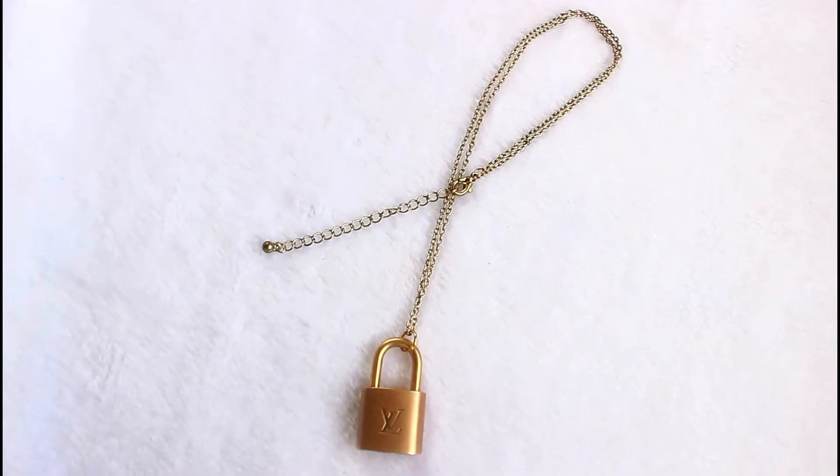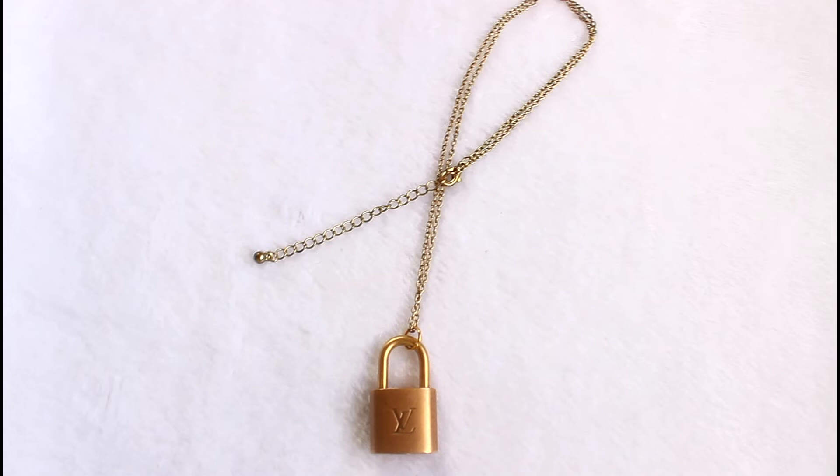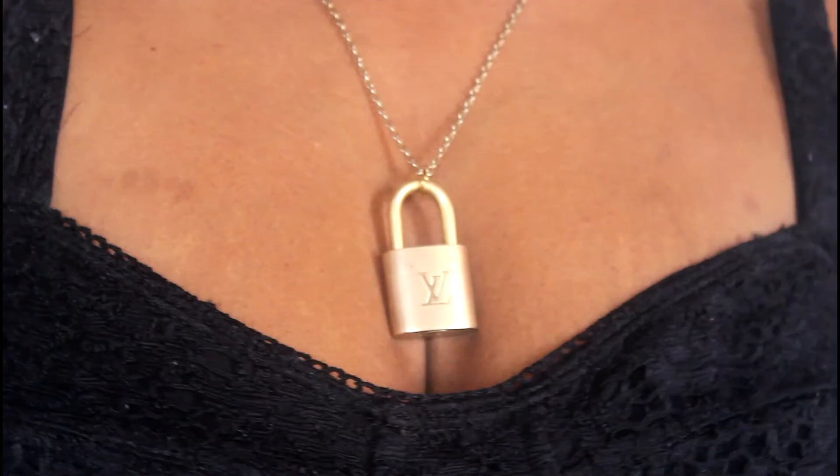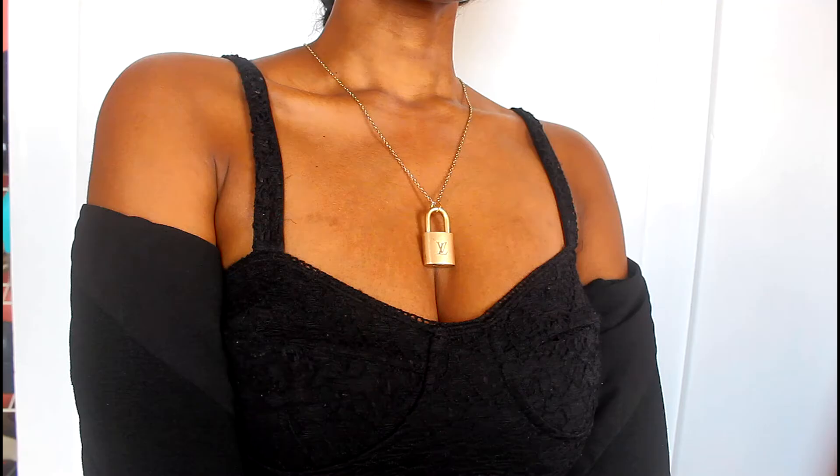And that is it — it is as simple and easy as that. This is the necklace on and I am in love with it. I really hope that you found this video helpful.